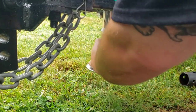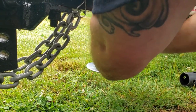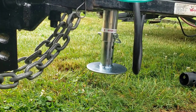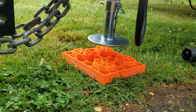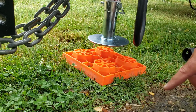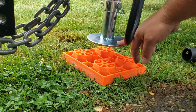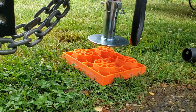Now it's time to get your support on. Whenever you're lowering your jack, you want something underneath it in my opinion. What this does is it spreads the pressure over a larger surface area, so it's less likely to bog up in the mud and it keeps it clean. Let's see if it has power.